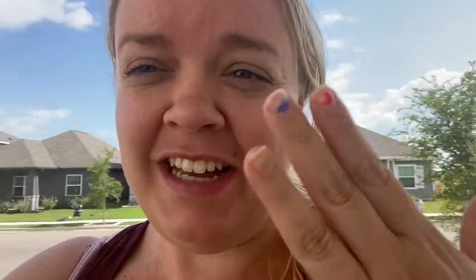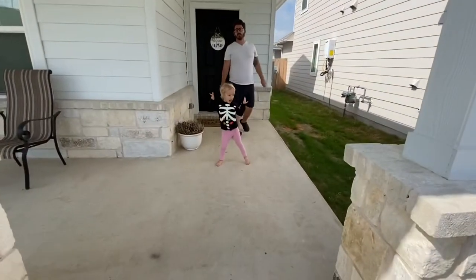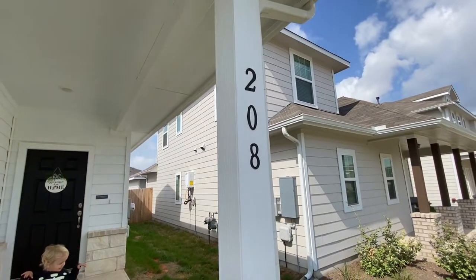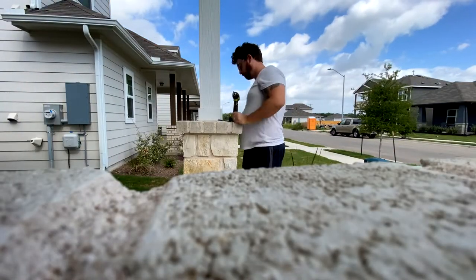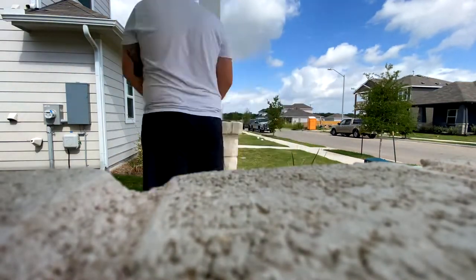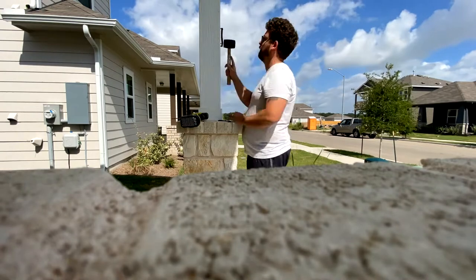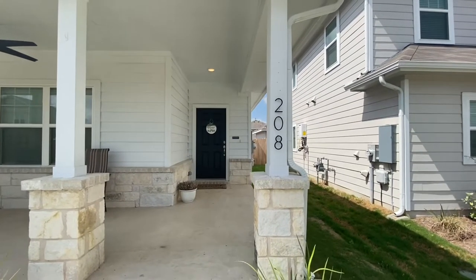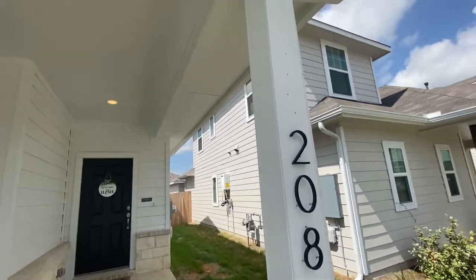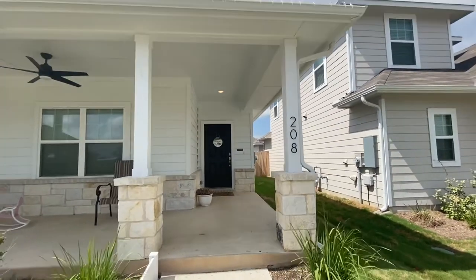It's the next weekend. Something else we're going to do is change the address numbers on the front of the house. This is what we have right now — very traditional numbers. I thought it would look cool to make them more modern. We're going to Home Depot to get some wood putty to fill in the holes from the old ones, and we have white paint from when they painted the house. I like the new ones so much better.